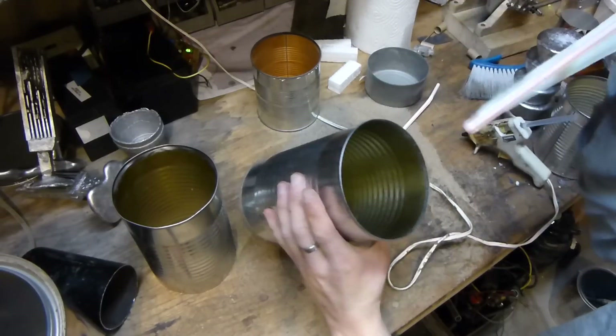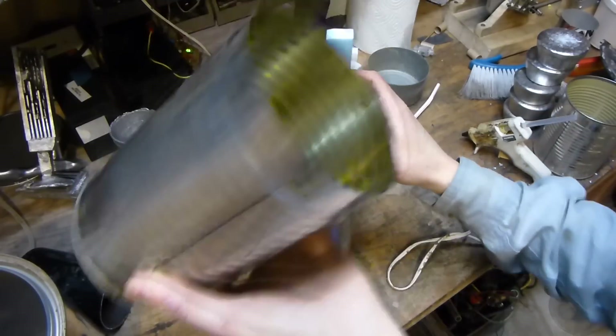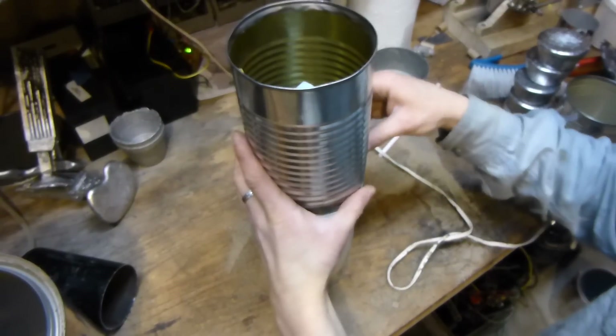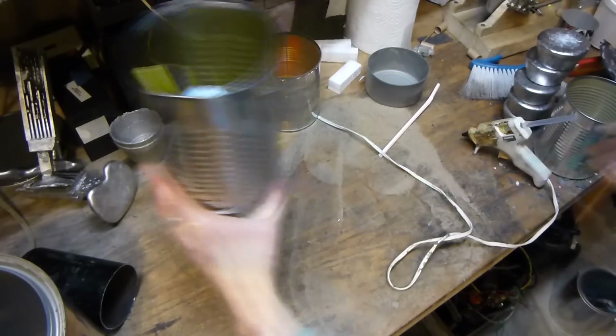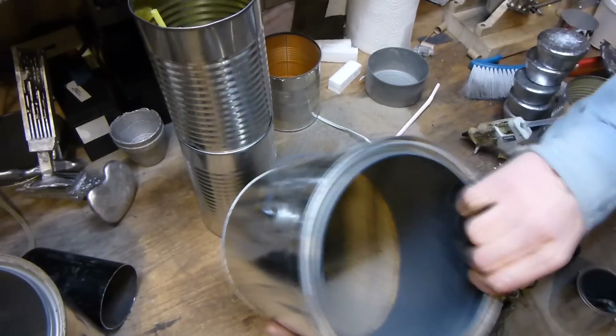I'm going to put it in these large bean cans — I have two of them, one with a slit cut in it so that it can fit over the top. That's going to go right like that, and we're just going to fill it up with some play sand, this stuff right here that I filtered and dried.